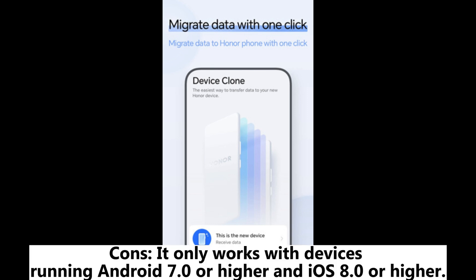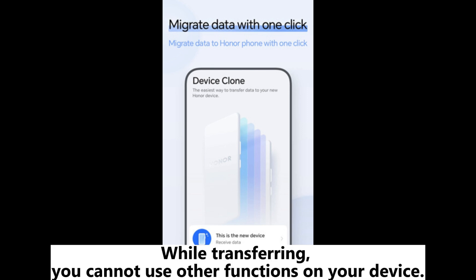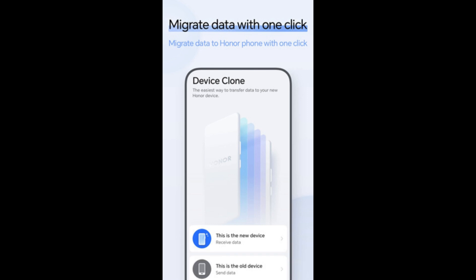Cons: It only works with devices running Android 7.0 or higher and iOS 8.0 or higher. Devices must not be in flight mode during the transfer process. While transferring, you cannot use other functions on your device. Both devices need sufficient battery power for the transfer process to work.